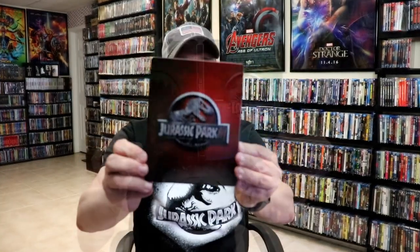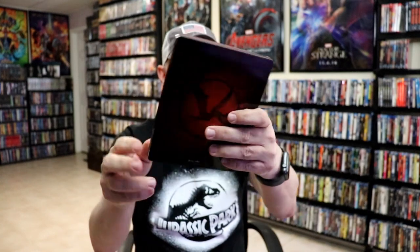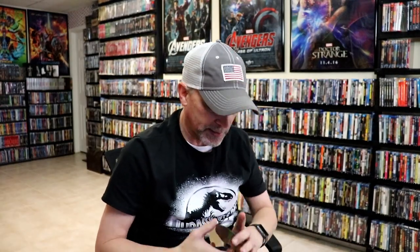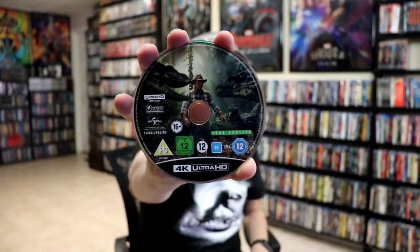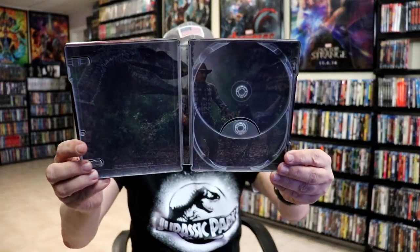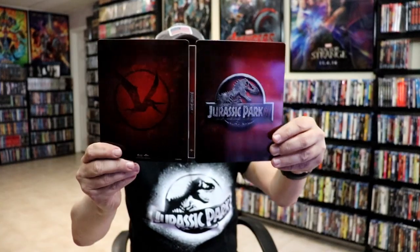Next up we have Jurassic Park 3 — really nice looking red steelbook, I do like red. Here's the back. We open it up, we have our front and back together. On the inside we have our 4K disc with disc art and our Blu-ray disc, and our inside artwork — very nice image, really nice looking steelbook.